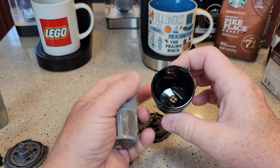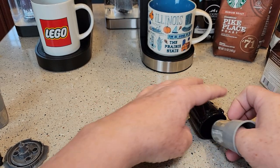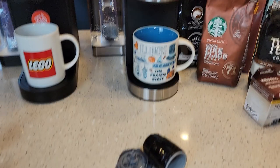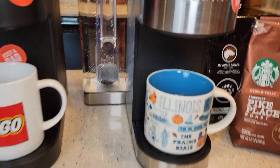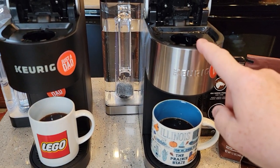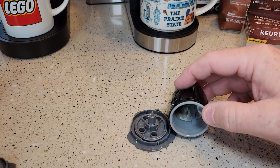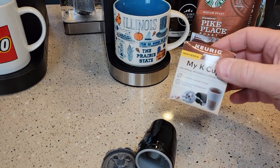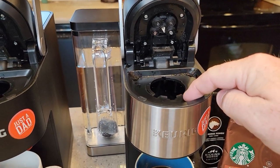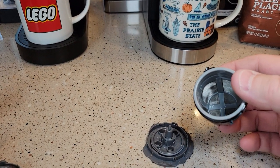Cleanup is pretty simple — just take it to the sink, use a little brush, and wash with soap and water. It cleans up really well. And it's gotten me thinking: if you do get some of that water dripping out around the K-Cup, I would send the K-Cup back. At first I thought it was the machine, but since I saw it on both machines, I think these My K-Cups are not all made the same. They're about $10, so if you get that water issue, just return it and get another one.